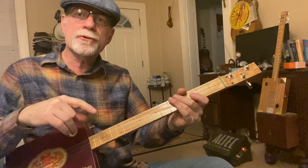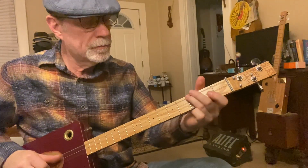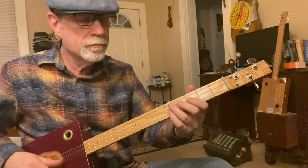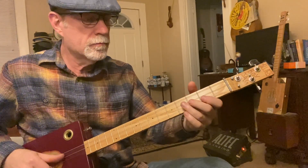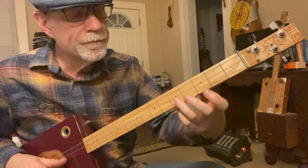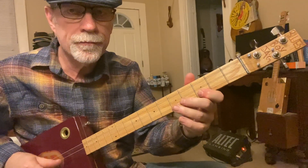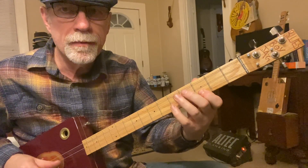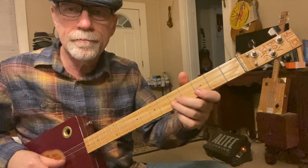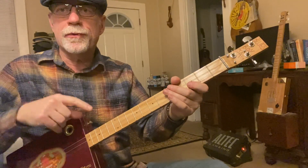You notice how after I finish that first riff, I go right into the new riff. Here's the new part: third finger on the first string, fifth fret, going down to the third fret, back to the fifth, back to the third, fifth, third. That's only on the first string. That's the first half.